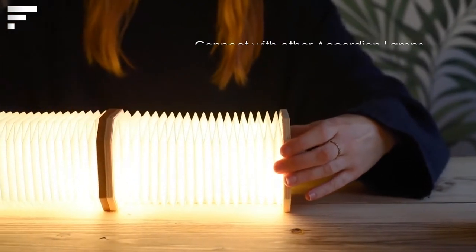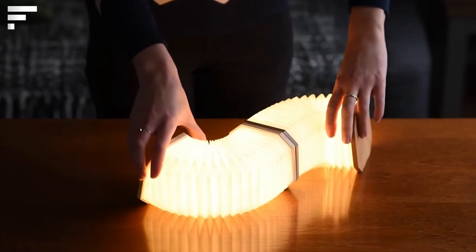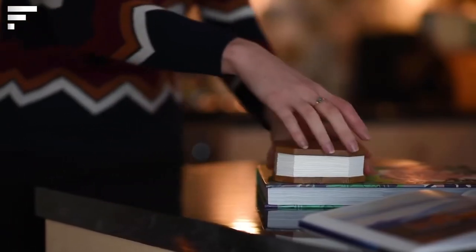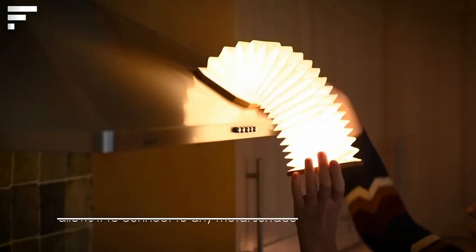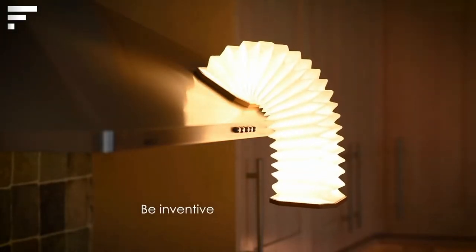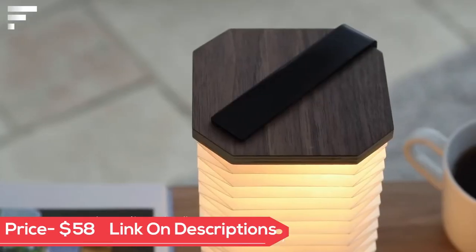When folded, the lamp takes up almost no space as it is flat and small. When unfolded, it can take almost any shape, becoming an interesting and unusual decorative object. The Jinko lamp is battery operated — a full charge guarantees six to eight hours of operation. The construction is similar to an accordion, the device weighs only 350 grams, and its price is $58.